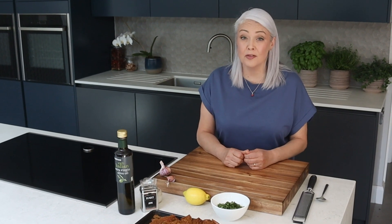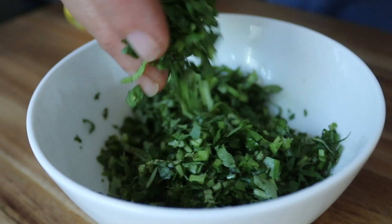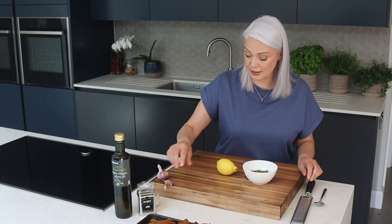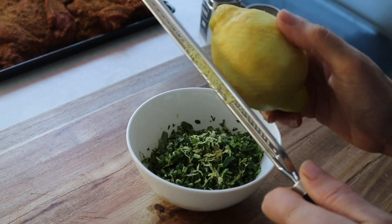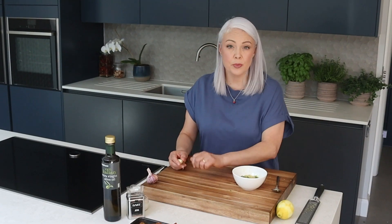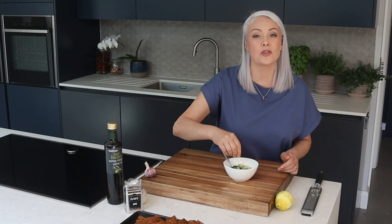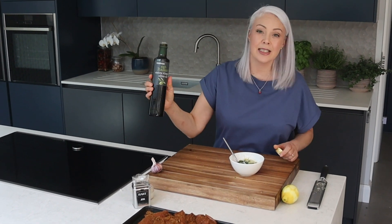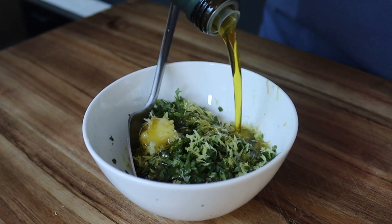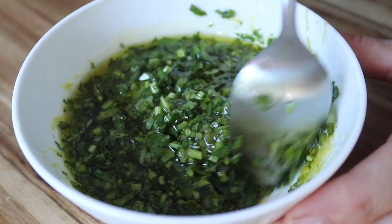While the lamb is sitting, I'm going to make a lovely gremolata to serve with it. Traditionally it's made with parsley, but mine is with coriander. To that I'm going to add the grated zest of a lemon — you can tell it's going to be really zingy, and it's going to work really well with the warm flavours from the lamb. Next, a garlic clove — slip off the skin and grate it straight in. A good pinch of salt, then about 200ml of Italian extra virgin olive oil — it should drizzle off the spoon. That's our gremolata all ready.